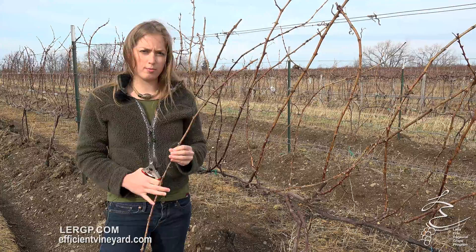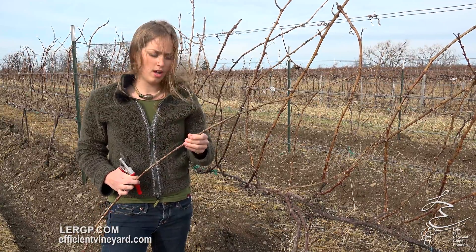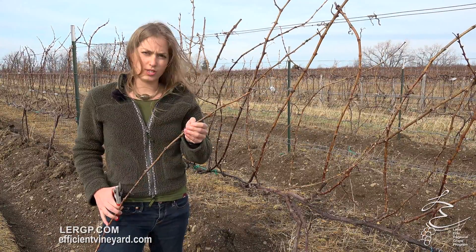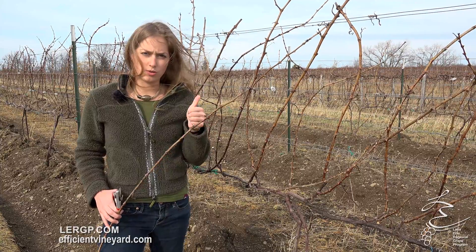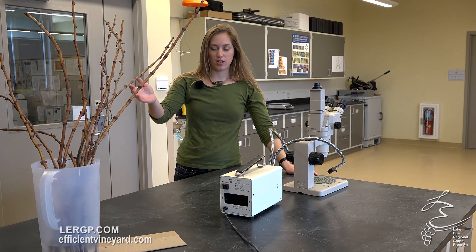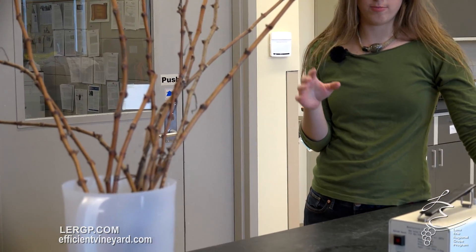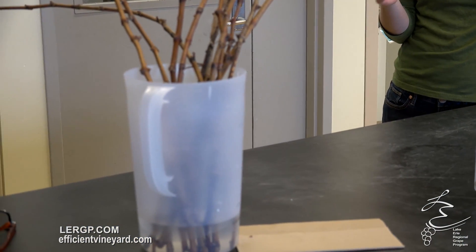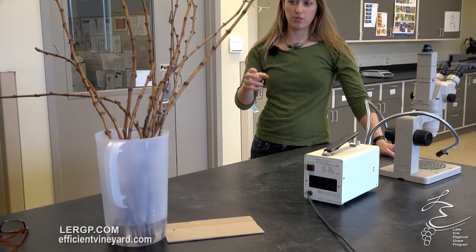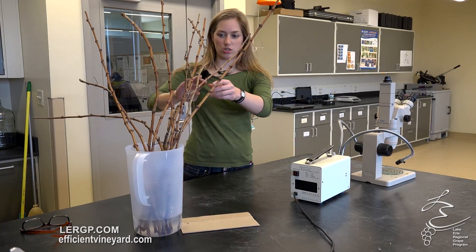We'll take these inside and be able to dissect them. We're going to grab the rest of our samples and meet you in the lab, where we'll start cutting into these buds and take a look at what kind of mortality we saw from that cold event this year. Here we are in the lab with our samples. You really want to make sure that they've been soaking in water at room temperature — two days is probably good. You want to give time for the tissue that is dead to oxidize, which makes it easier to actually dissect the buds.